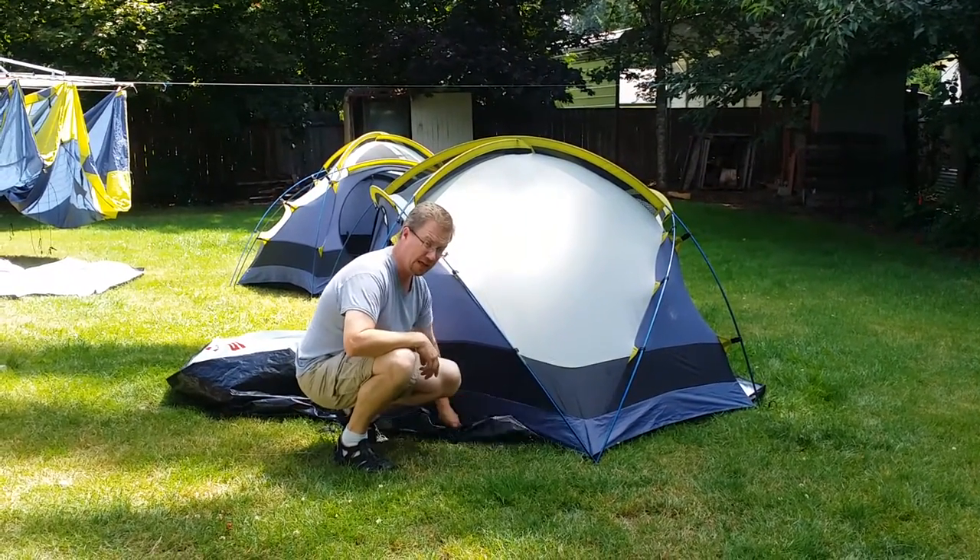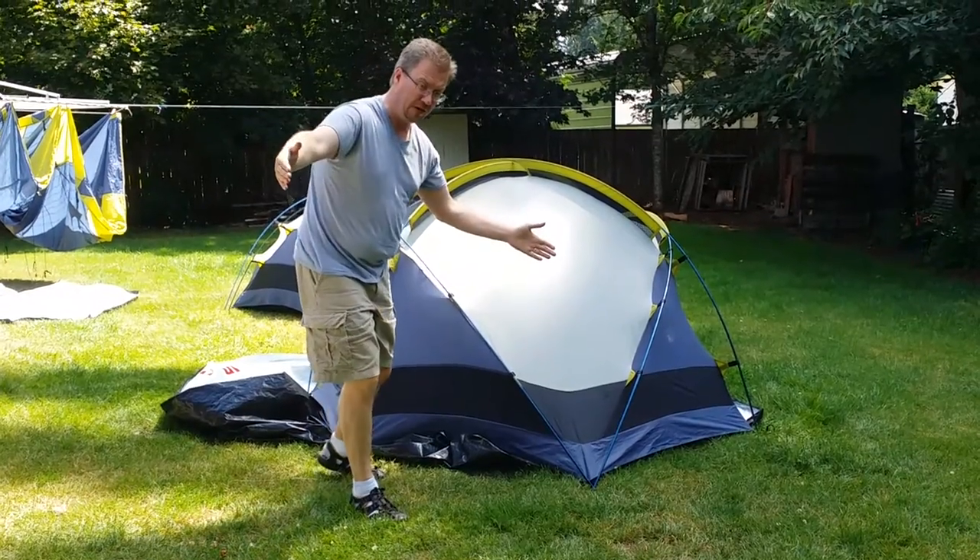I just want to let you guys know that, and I'm glad you guys had a great time at Ranger camp.